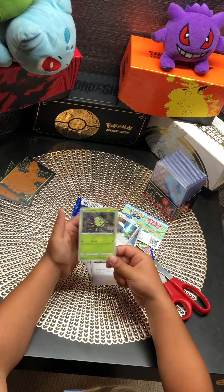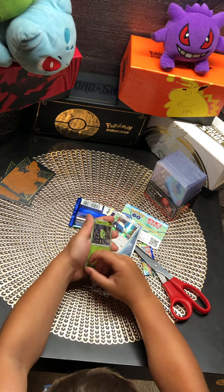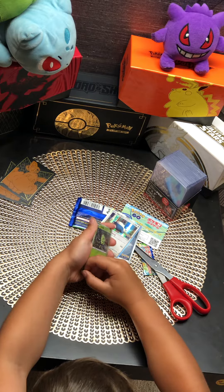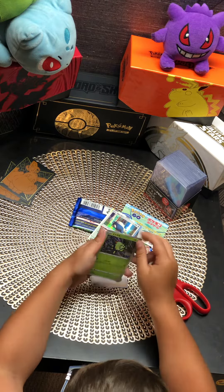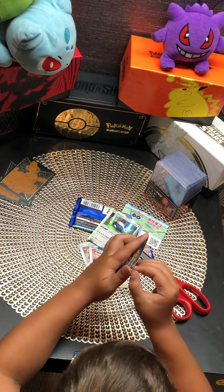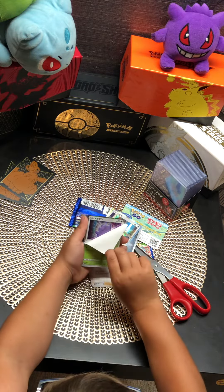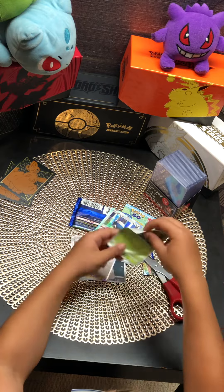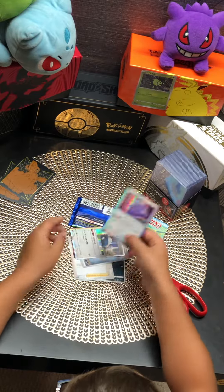I want to show you the Ditto card. What happens with a Ditto card is, it has a sticker on it. This one's a little bit hard — okay, I got it. So a Ditto card has a sticker on it, and when you peel it, there's a Holo Ditto underneath. Then you have the sticker too — boom, there it goes.